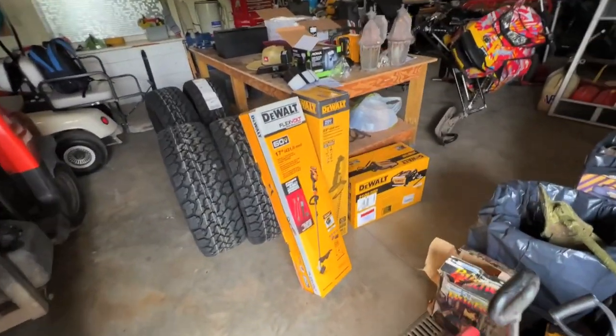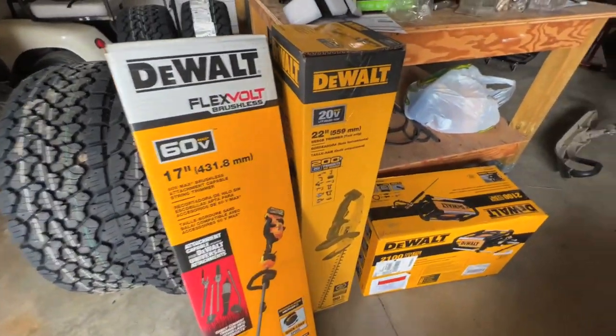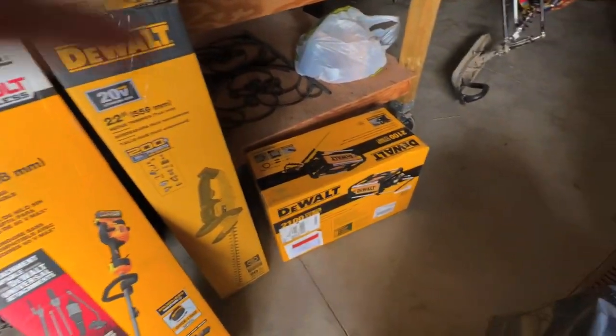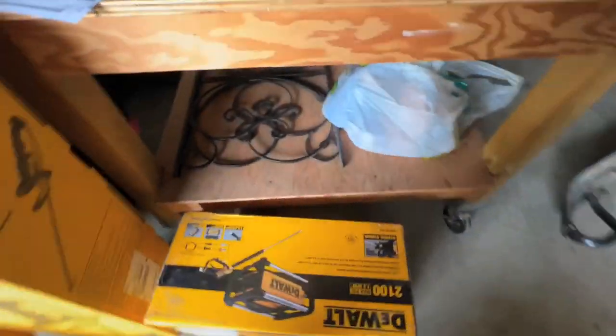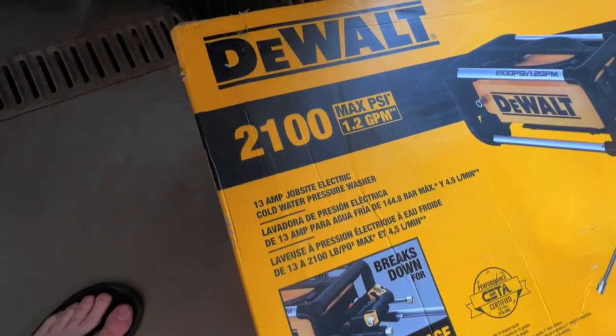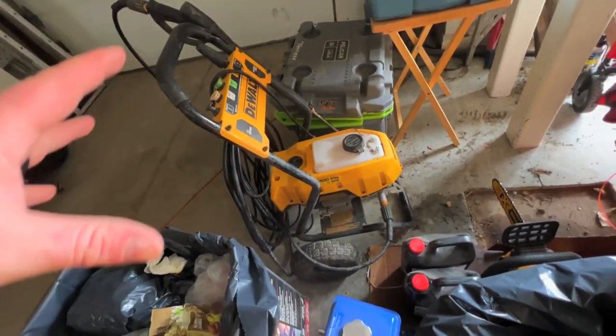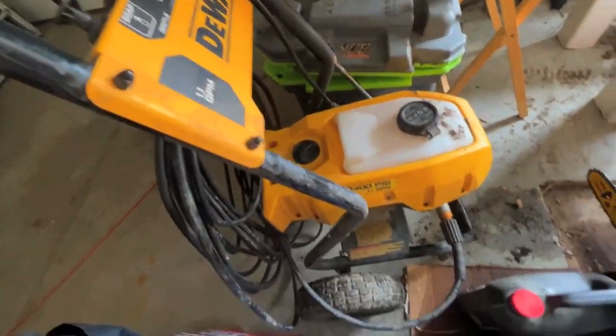We also got a surprise from DeWalt — I did not know this stuff was coming. We have a new string trimmer, we got the old hedge trimmer, and we got the new pressure washer. Job site electric cold water pressure washer, 2100 PSI. This is the pressure washer they gave me last time — this thing works amazing. I took it to Arkansas for Mud Nats and it ran all week, did not shut off. Absolutely amazing.